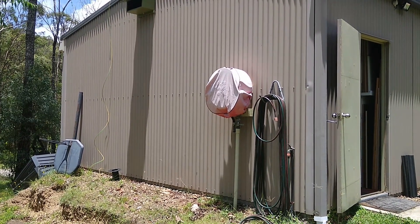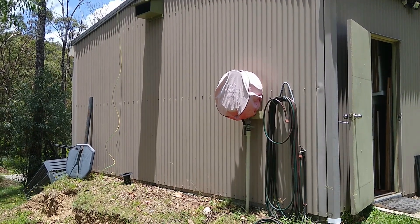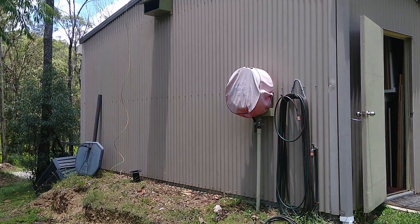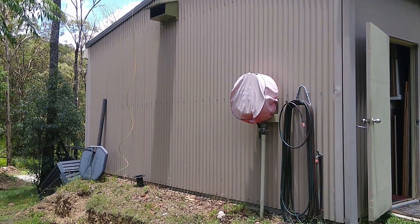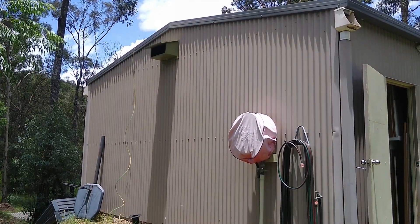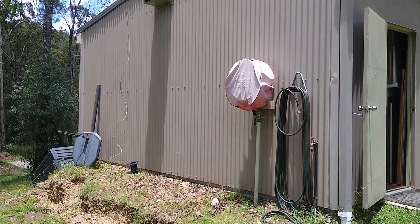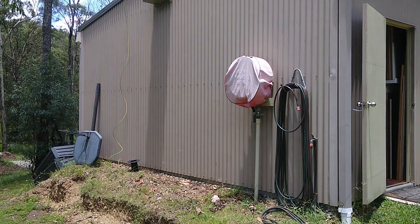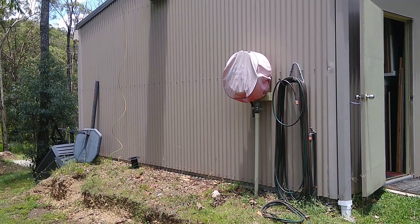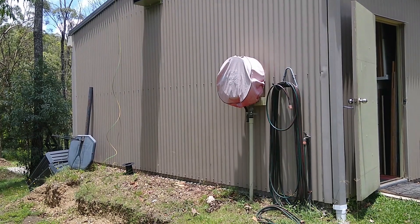With the solar panels all installed on the roof, next I've got to build the enclosure for the inverter and the battery. That's going to be installed at the end of the shed, just to the left of the fire hose reel, and I'll be bringing the conduits down from the roof there. The reason I'm mounting this on the outside of the shed is I don't really trust the lithium-ion batteries enough to install them inside the shed. It's probably okay, but I'd rather have it on the outside just in case.